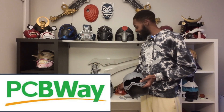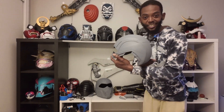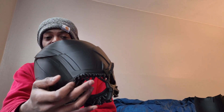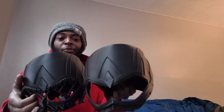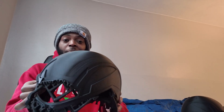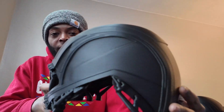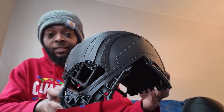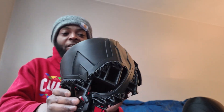Stay tuned for my sponsor PCBway, who sent over a resin print for the lenses. This helmet came out perfect — the finish is glass. I made two, and the first came out without a problem, but on the K1 Max I keep getting layer shifts at a certain height. Instead of wasting this 16-hour print, which used about half a roll of filament, I basically want to cut from the inside.